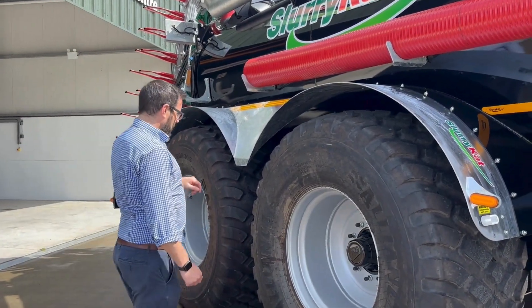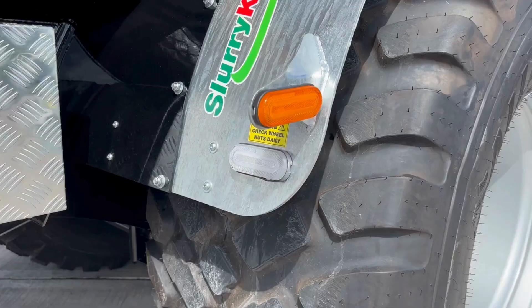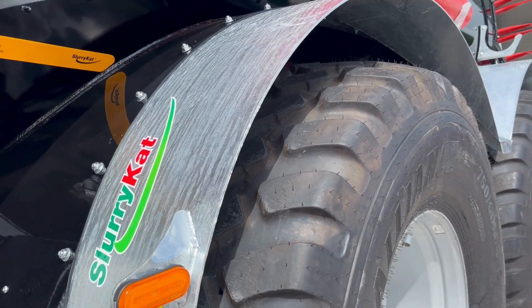The customer has gone for 750/60 30.5 tires finished with our galvanized electrical mud guards.